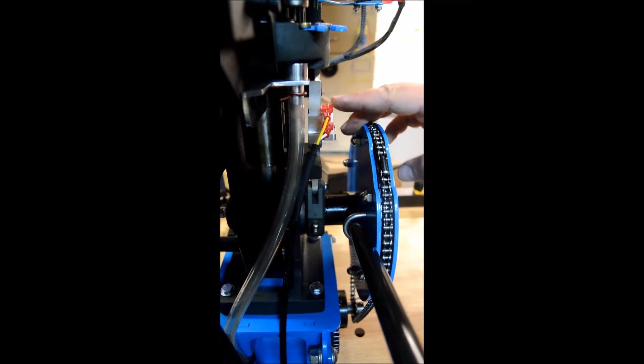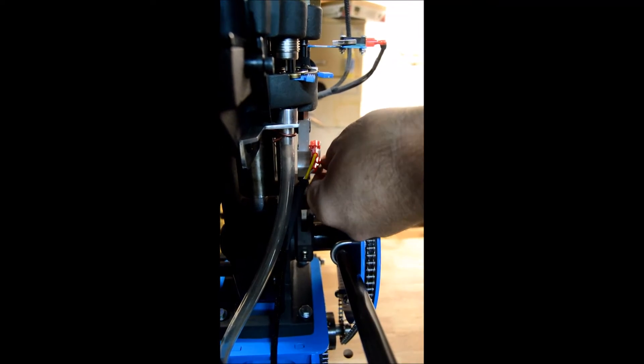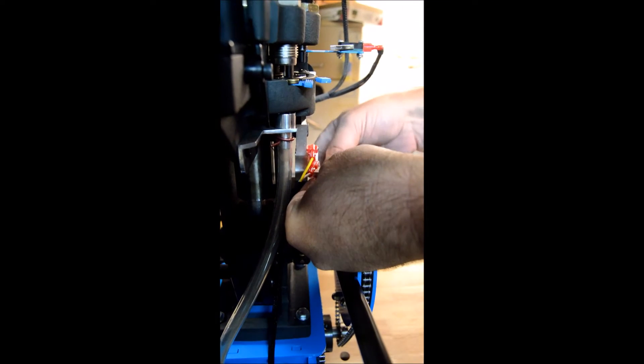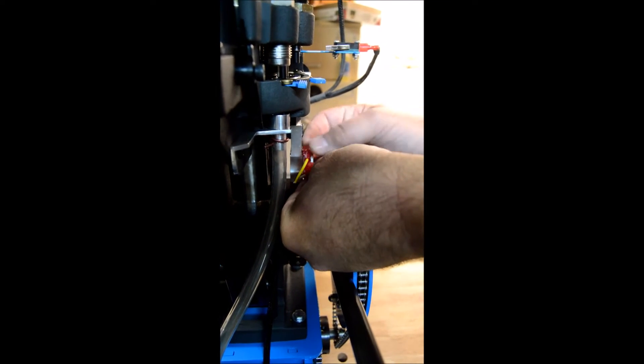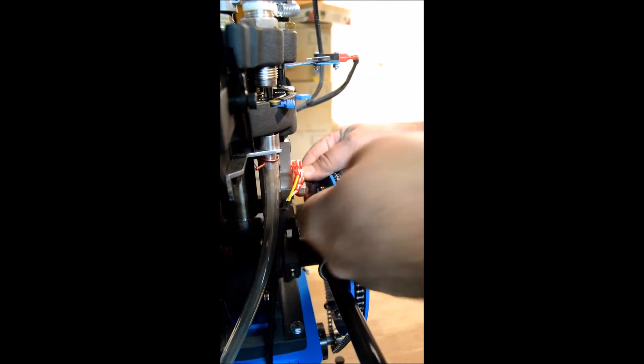To adjust it, you adjust it the same way you adjust the swage rod. For this you need a 1/16" wrench for the set screw here, to move the shaft to the right appropriate position.